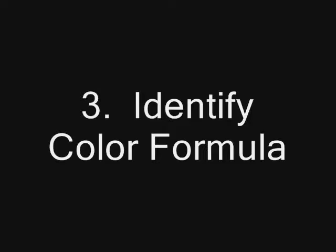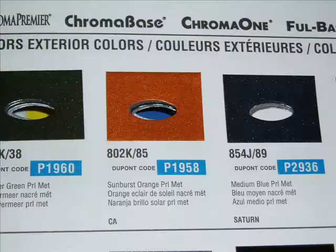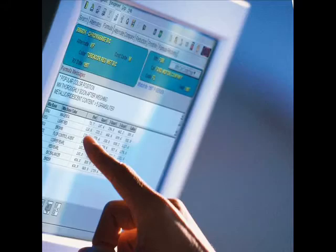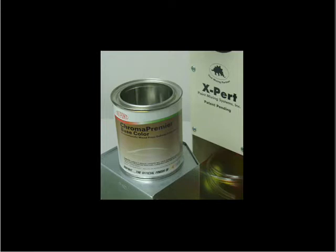The next step is identifying the correct color formula for the job. Follow the DuPont color retrieval process in the Chroma System Technical Manual to find the best formula: identify the manufacturer's paint code on the vehicle, cross-reference the paint code to the DuPont stock code, look up the formula on ColorNet, and choose the best alternates with the help of Vindicator or ChromaVision. Mix the color in either DuPont Chroma Base Base Coat or DuPont Chroma Premier Base Coat, or place the order with your DuPont jobber.